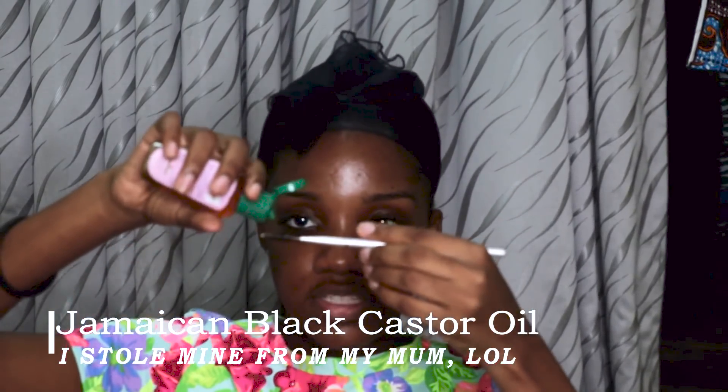The last thing I do is grow my brows and lashes. I put Jamaican black castor oil on a spoolie and brush it to the roots of my eyebrows and lashes. Castor oil helps hair grow everywhere, so it helps make my lashes look longer and fuller, and also helps grow my brows.